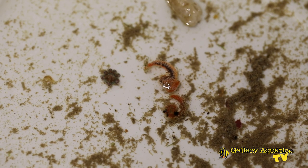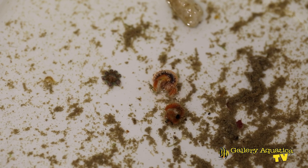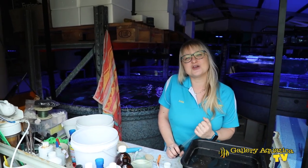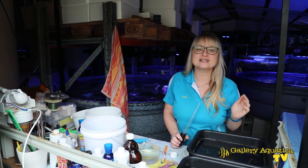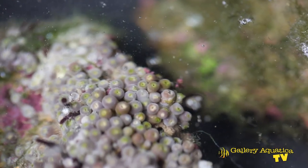You can see here in the dip bucket there's a variety of pests which have come off these corals — hitchhiking polychaetes, asterina starfish, and even some little flatworms. Thanks for joining us for another episode of Gallery Aquatica TV, where I shared some of the methods we use to protect our coral systems against nuisance pests and unwanted algae. If you enjoyed it, hit the like button and subscribe — we'll be putting out videos every week showing new tanks and new products. I'm Cam the Fish Guy, and keep on reefing!